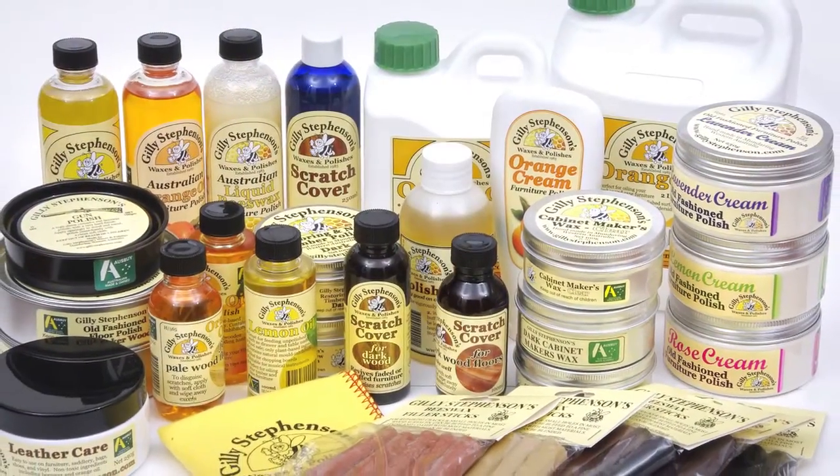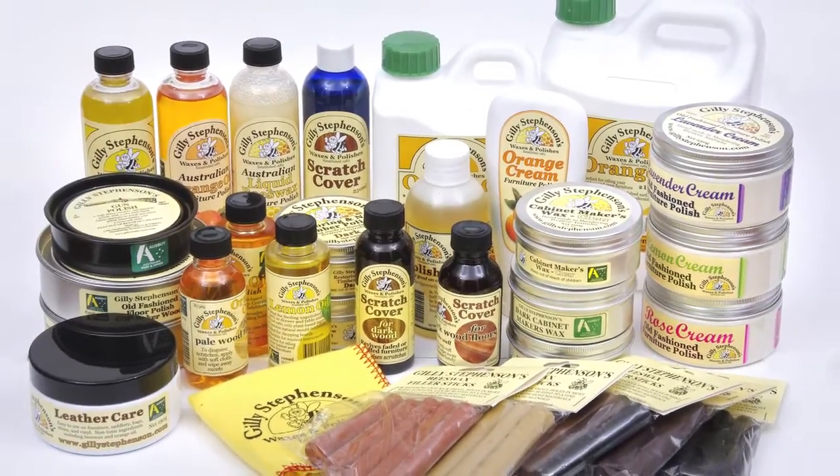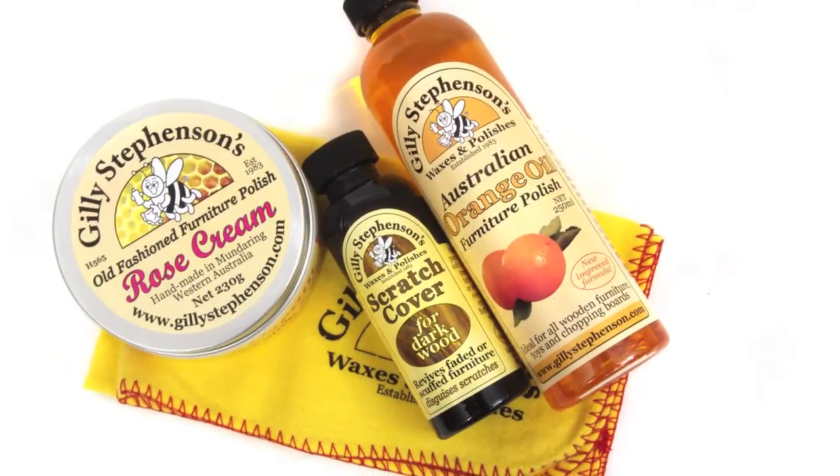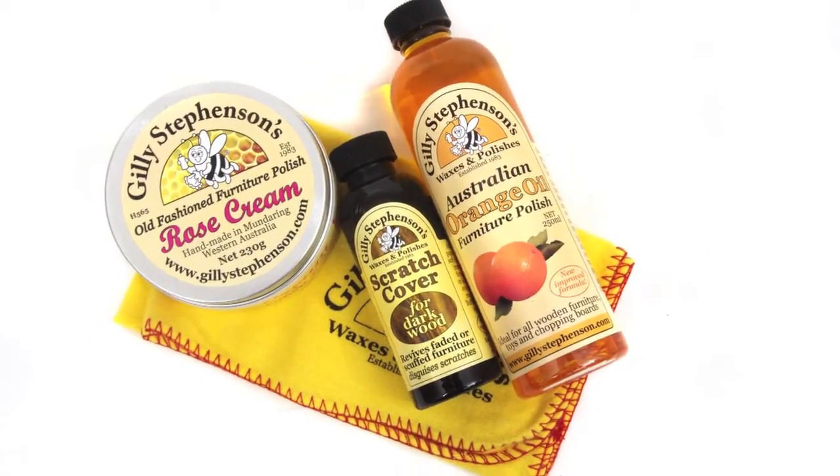Jilly Stephenson produce a wide range of wood restoration and protection products. All are made from the finest natural ingredients and all are available from the Gardens Online Shop.